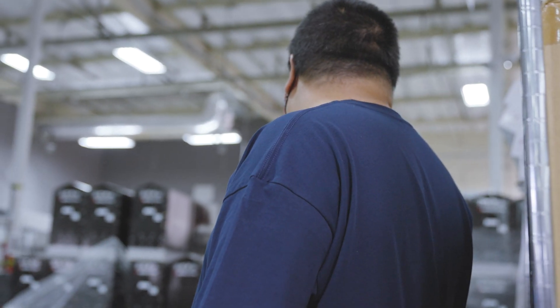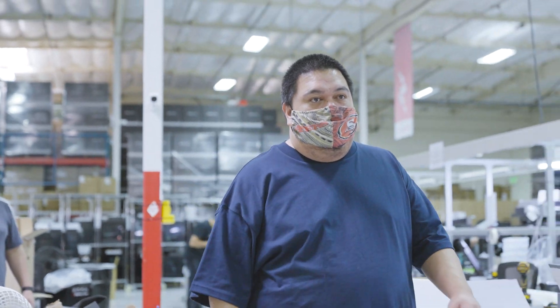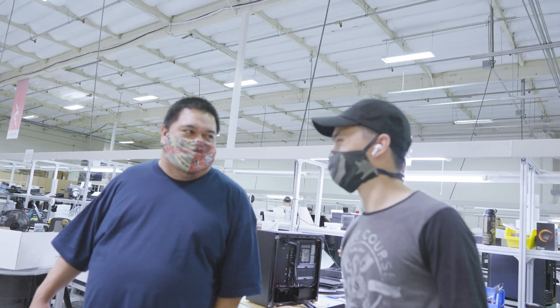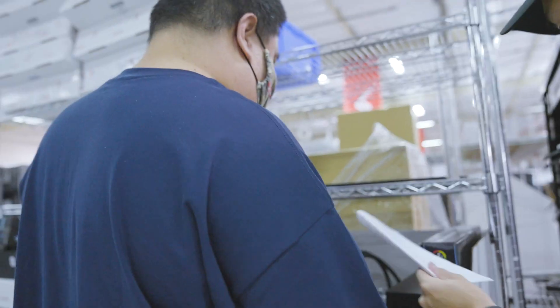That one needs to go out in two days, so if you can finish that today and give it to testing that would be amazing. You want to do it in an hour and 15 minutes? What about that one — is it VIP? Yeah, that one's super VIP. How many days? There's nothing crazy about this one, it's just a bowl.